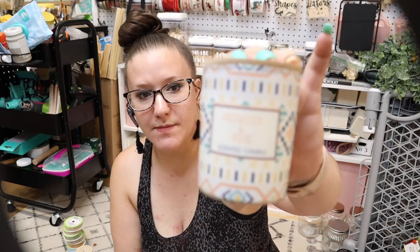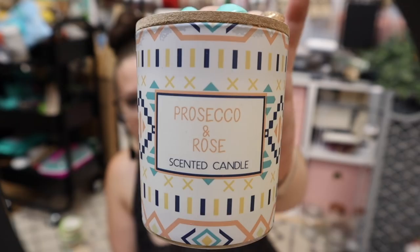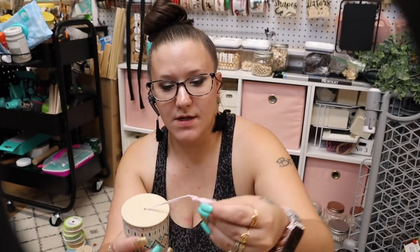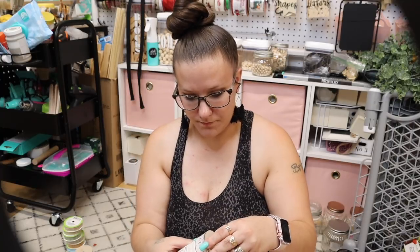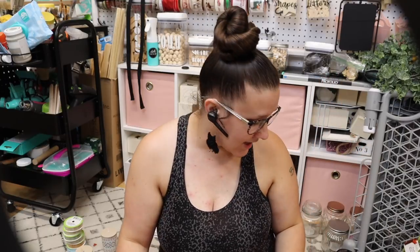This one is pretty much the same thing but a different scent, different pattern, and it has a pink tassel instead of the blue. Sorry you guys, my air just kicked on. It's literally 95 degrees here today, so it just kind of is what it is.